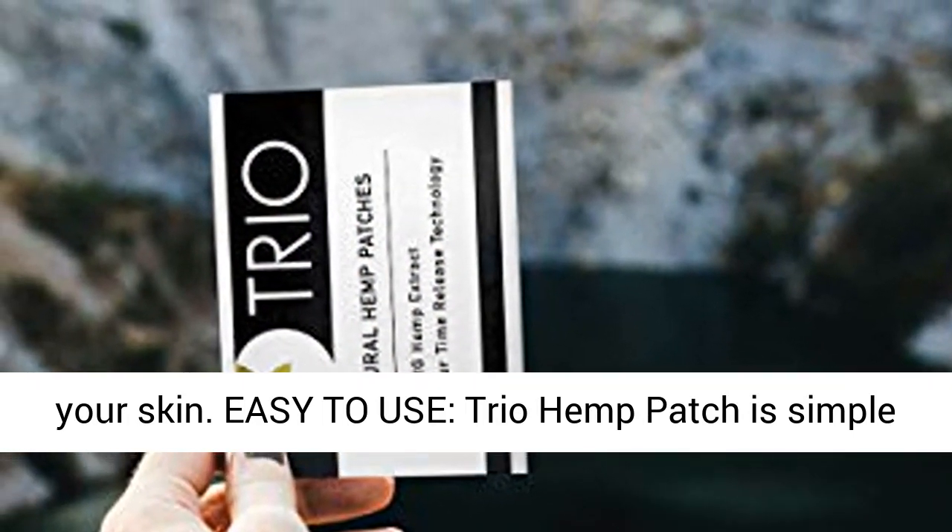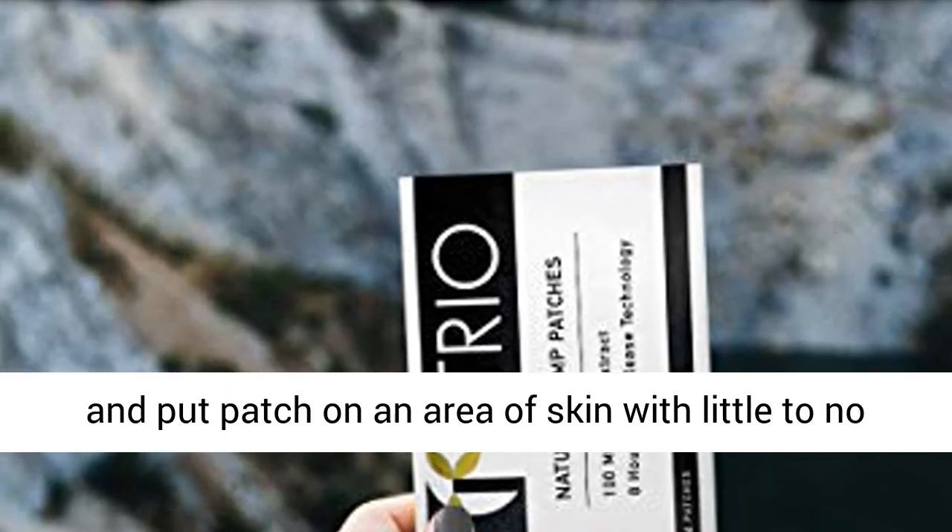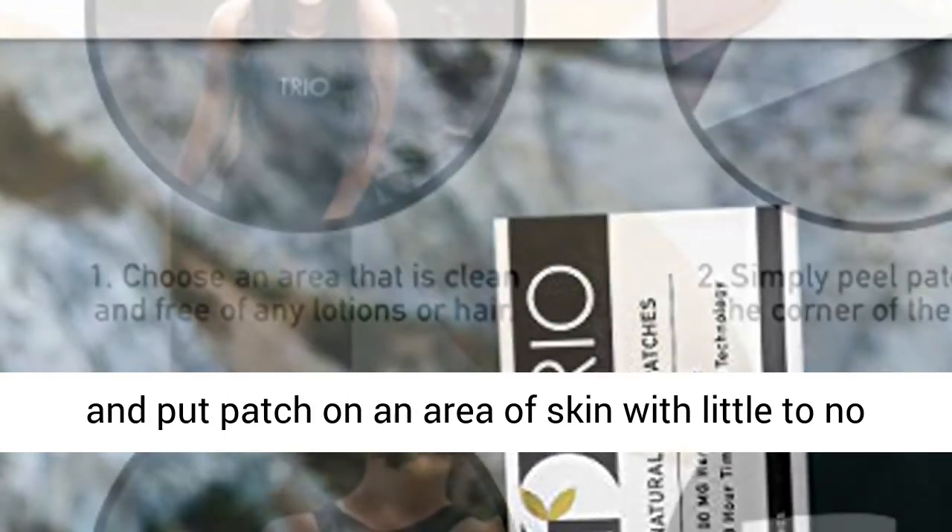Easy to use: Trio Hemp Patch is simple to use. Just gently peel the patch from the edge and put the patch on an area of skin with little to no hair.